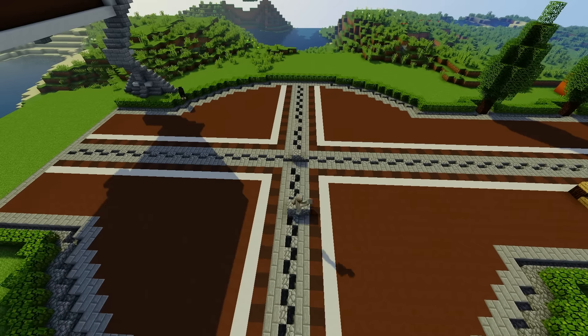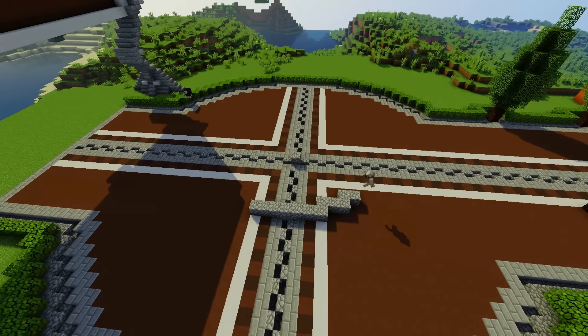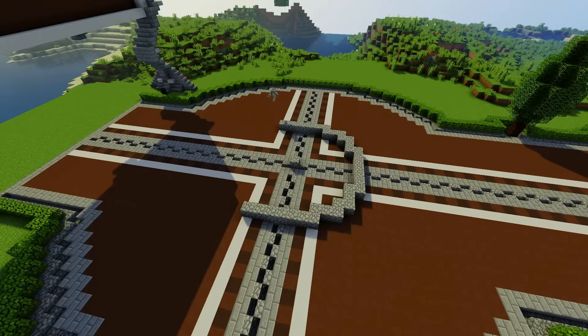So now on to the fountain. And just like with most of the circles I've used in this series — the ferris wheel, this path here, the circle, and now the fountain — there's no reason as to why I picked this size, other than I think it's big enough.